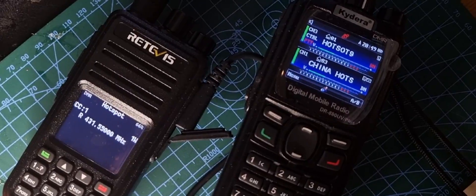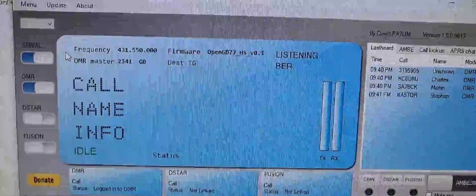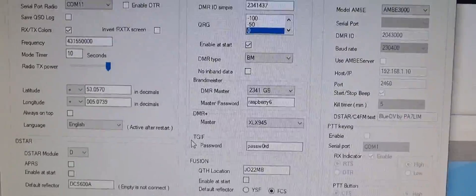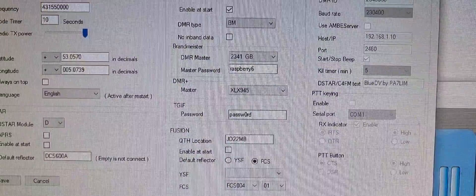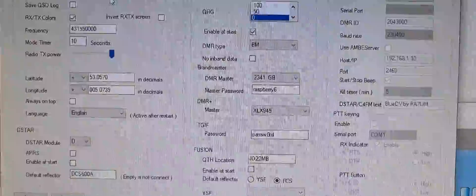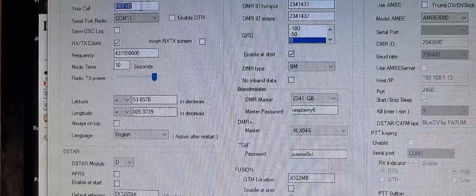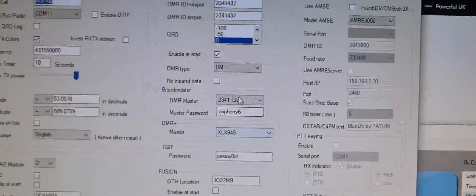BlueDV is a free system that you can download from PS7LIM — excellent, and has so many uses. So menu setup — this is the window here. You've got to select the COM port when you connect the Retivis cable to the RT3S; it just connects to the computer as normal. You can apparently do it with a phone too, though I haven't tried that. Then just put your frequencies in, callsign, Brandmeister — select your Brandmeister information, self-care password.